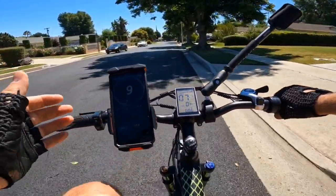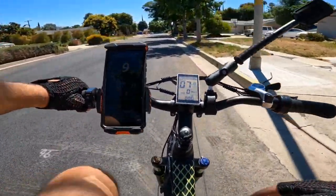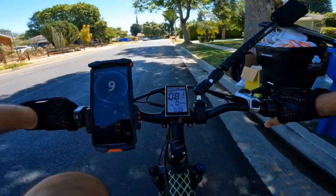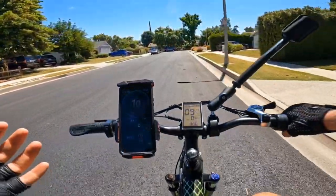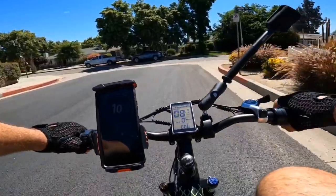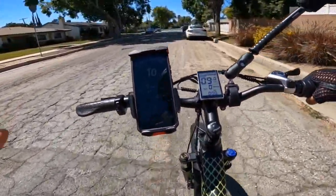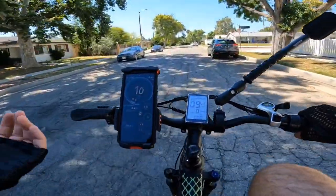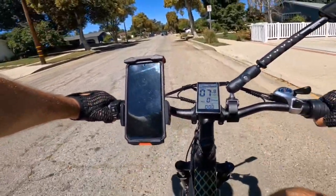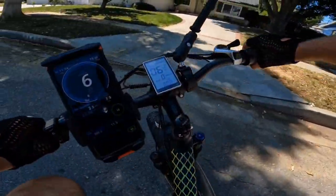Now I want to test how easy it is to pedal the bike with no power, since a lot of people ask about that. I'm on gear number 4 with zero power assist — going about 8 miles per hour. Switching to gear 3, it still pedals nicely. At 72 pounds, this bike is pretty light for its size and large battery. You can pedal it on flat road at about 8 to 10 miles per hour without much effort.